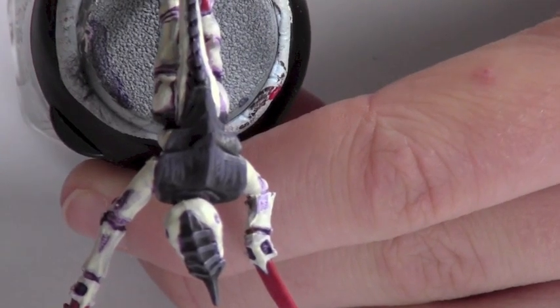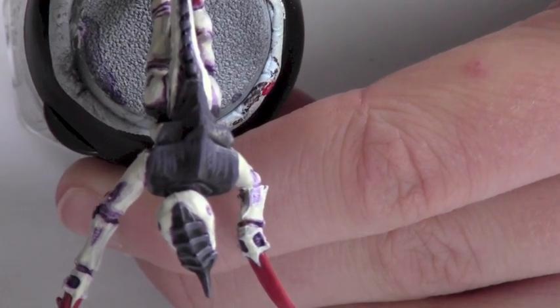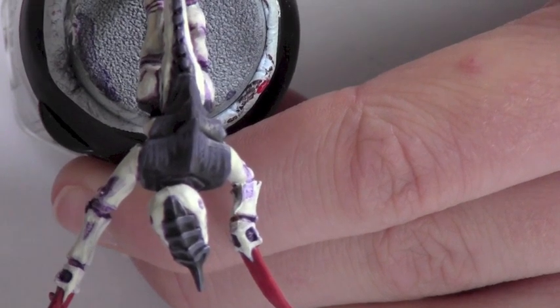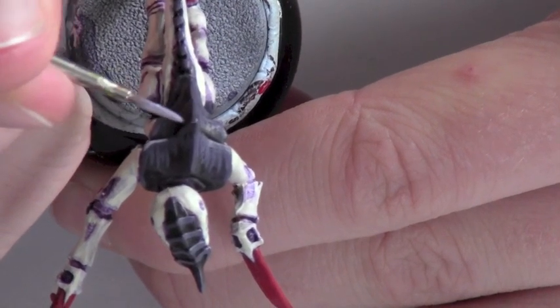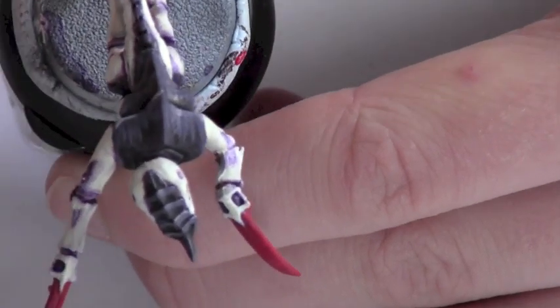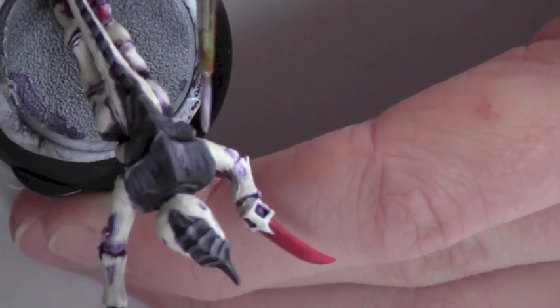I'm going to add some extra highlights. I've mixed a 50-50 mix of Hormagon Purple and Ceramite White just to lighten that purple a little bit. With this highlight I'm going to focus right on the sharpest edges of the model. This is an optional highlight — it's just to bring out the carapace a little bit more, because it's looking a bit dull.